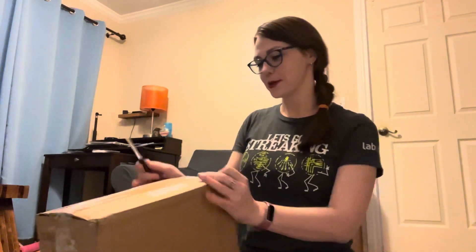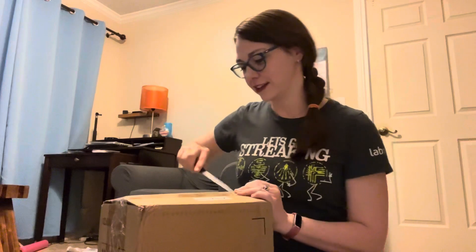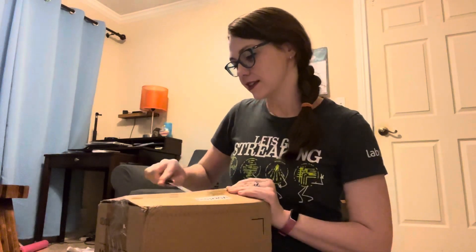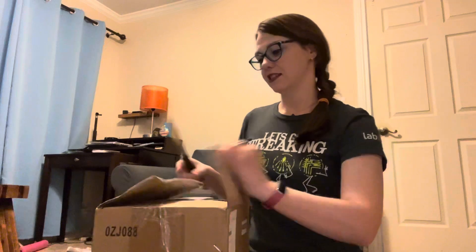I was going to wait until my boyfriend Steven got home to do this, but I've been waiting for this to come in and he talked me into buying my very own fancy microscope. I'm going to open it and he can watch the video later, because I've been waiting for several hours and I don't think he's going to be home anytime soon. This is an eBay purchase — you can find anything on eBay.